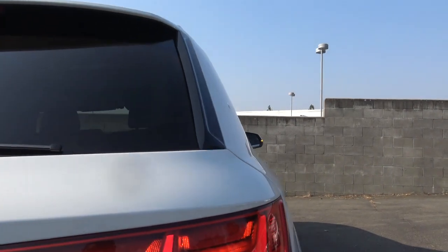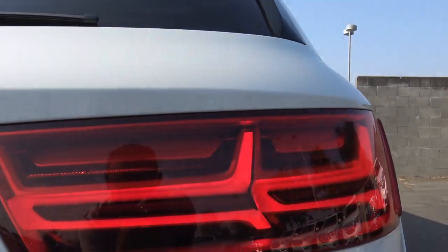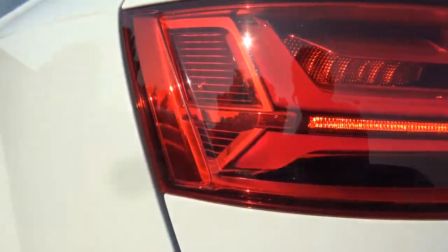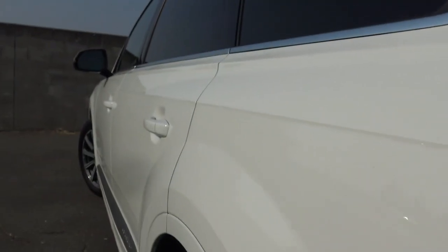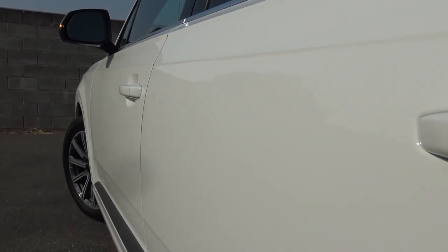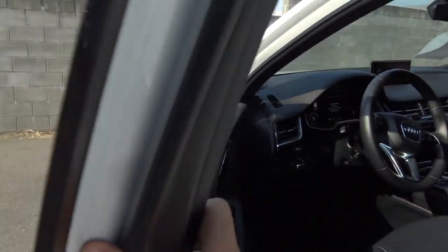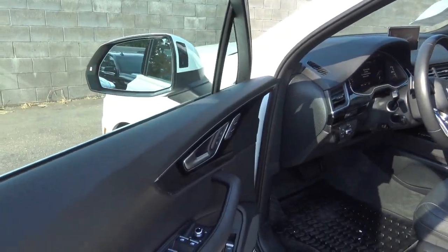At the rear of the vehicle, you have full LED taillights as well as LED turn signal indicators. For competitors of the Q7 in the midsize luxury crossover class, you're looking at vehicles such as the Mercedes-Benz GLE, BMW X5, Acura MDX, and the Volvo XC90.